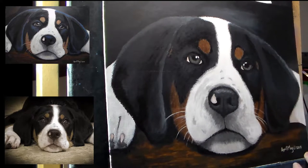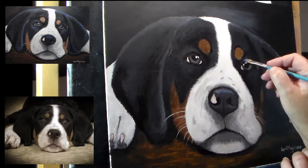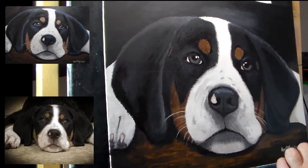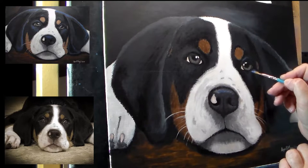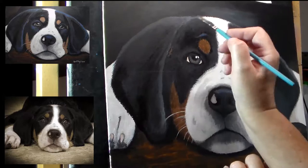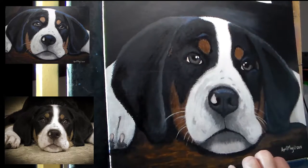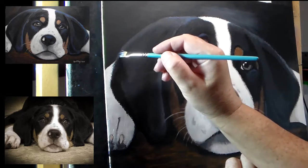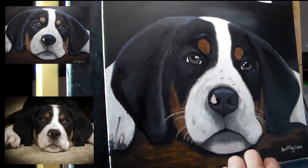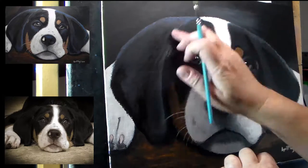Now I've taken a shade of blue and I'm doing the actual highlights. When you have black, you don't want to highlight it with white — you want to highlight it with blue. Blue is going to make it look shiny, whereas white would make it look gray, like she had gray hair. The blue I really like because it's going to make her look shiny.